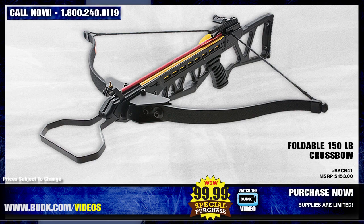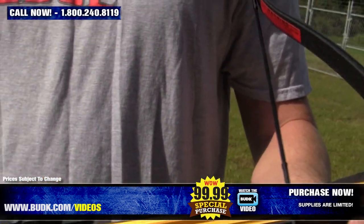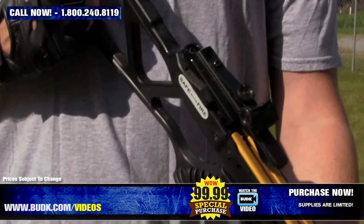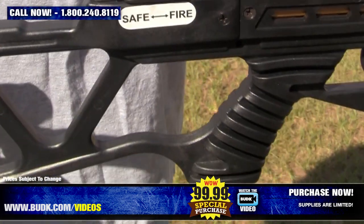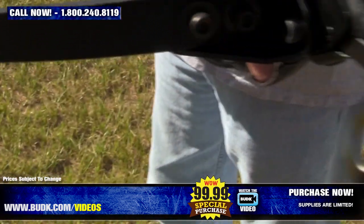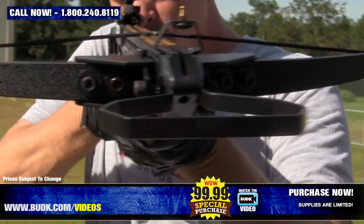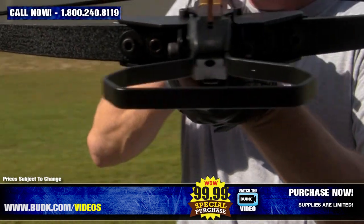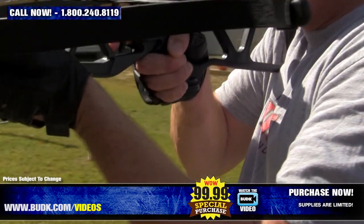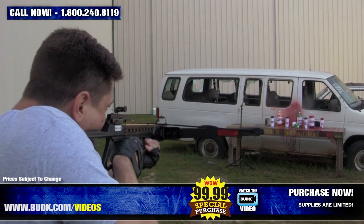Up next, we have the Foldable 150-pound Crossbow, retailing for $150 but on sale for only $99.99. This Avalanche folding tactical crossbow is great for hunting and target practice. It offers locking hinged fiberglass bow limbs which fold for compact transport. An aluminum frame is wrapped with a black synthetic stock to withstand moderate impacts. The fiberglass bow with a 10-inch power stroke and 130-pound draw weight delivers arrow speeds up to 165 feet per second with a 16-inch aluminum arrow. It includes adjustable sights and a mounting rail for adding a scope or red dot sight. Total weight is 5.43 pounds.